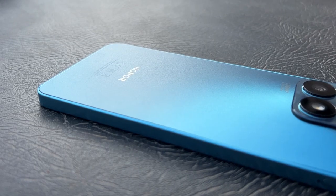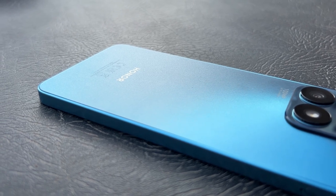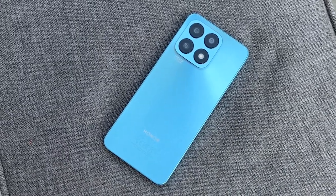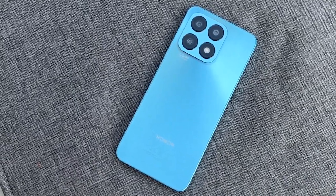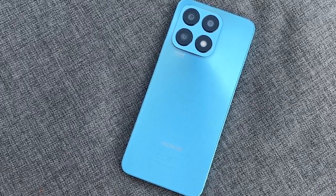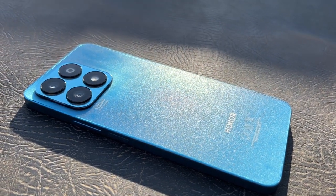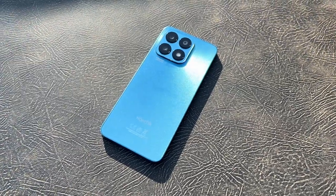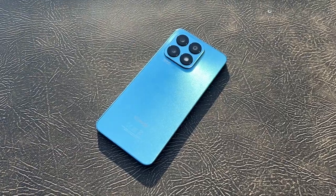The Honor X8A comes in two configurations, both with 128 gigabytes of storage — you get six or eight gigabytes of RAM, whereas on the regular X8, you just had the six gig and 128 gig model. Powering the phone is a MediaTek Helio G88 processor built on a pretty old 12-nanometer fabrication. Performance-wise, it's very similar to the Snapdragon 680 found in the regular X8, but that is built on a much more efficient six-nanometer fabrication. Why they chose the Helio G88 — maybe it's something to do with the global chip shortage or something to keep the cost down — but performance-wise, it is very similar to the regular X8.